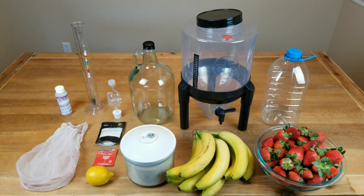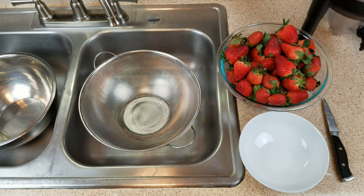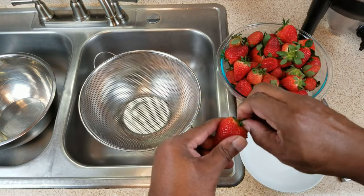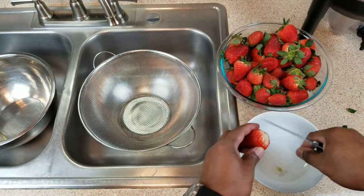Since we're using fresh fruit, one of the first things we need to do is wash or rinse the berries. You can either rinse them now or you can remove the foliage first. I'm going to remove the foliage from the onset and, while I'm at it, some of the stem portions as well.